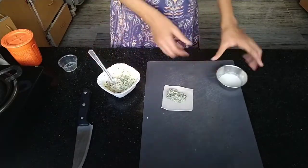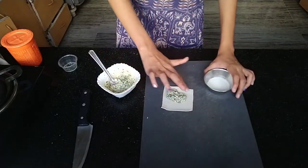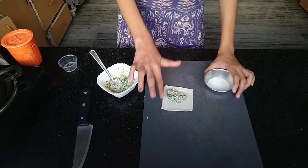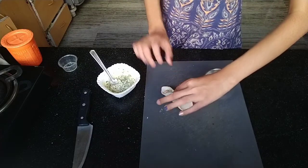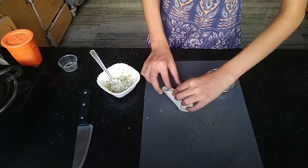And then fold it in a trumpet shape to make it how it is in the movies. Fold it like that and press on the corners where we put the cornflour slurry.